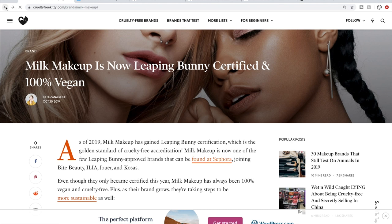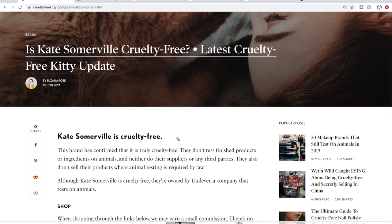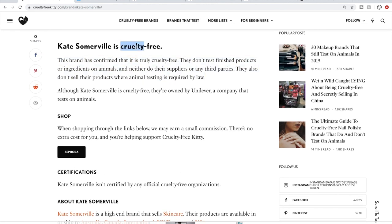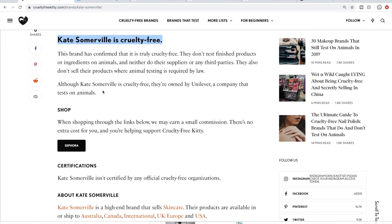There are different levels of cruelty-free. For instance, Kate Somerville — they are cruelty-free, but if you scroll down, you'll see that although Kate Somerville is cruelty-free, they're owned by Unilever, a company that tests on animals. For myself, if a company is cruelty-free yet owned by a company that isn't, I still don't buy from that brand. Similarly, Living Proof is cruelty-free but owned by Unilever, and Tarte is cruelty-free but owned by a company called KOSE, which is not cruelty-free.